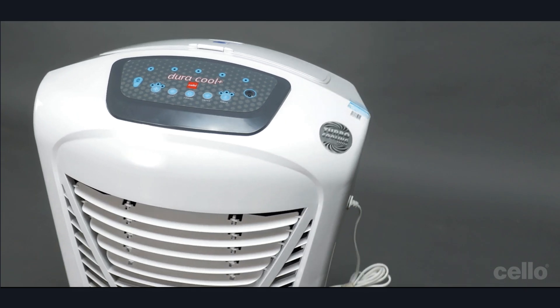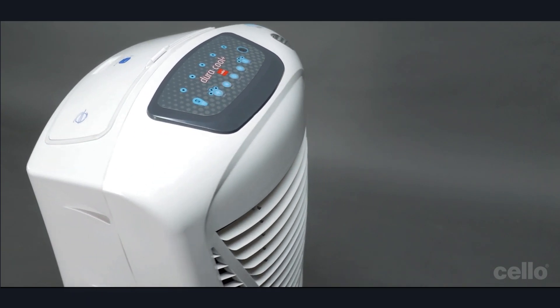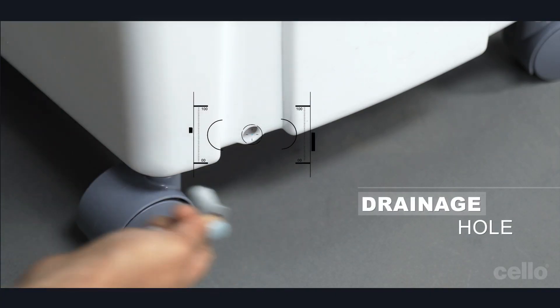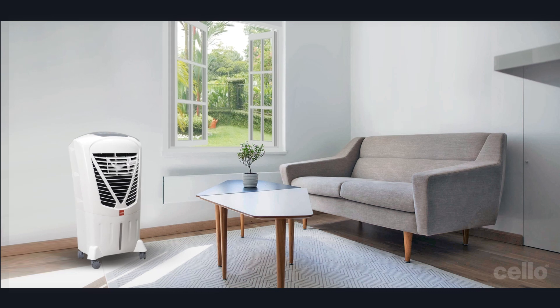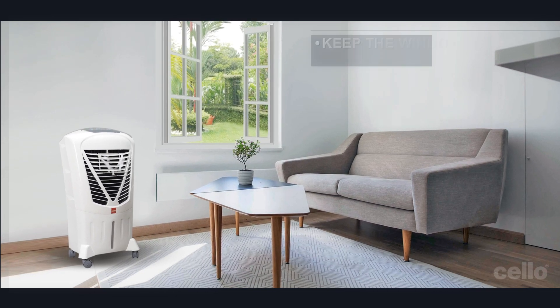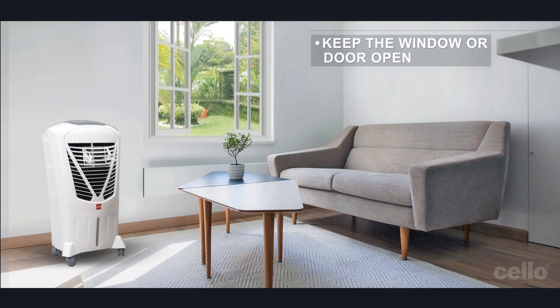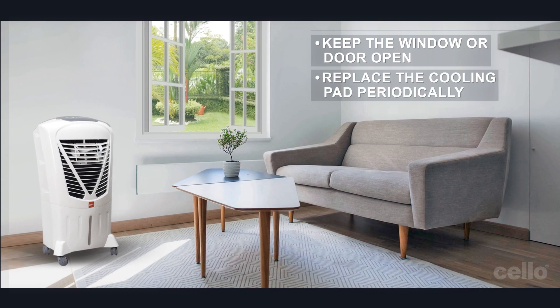Do not forget to remove excess water regularly by using the drainage hole at the bottom of the cooler. Please remember to keep the window or door open for smooth air flow. And for best cooling performance, replace the cooling pad periodically.